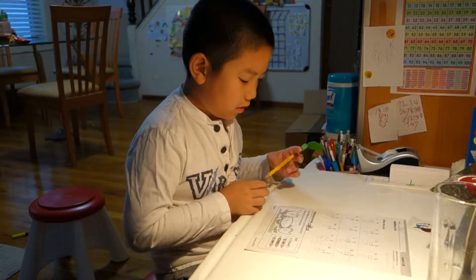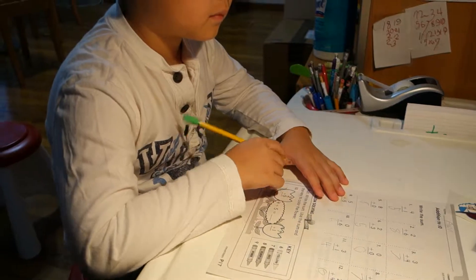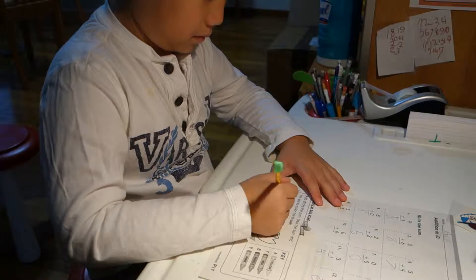Very good. Now, that one — write the sum. Use the sum and the key to color the flower.